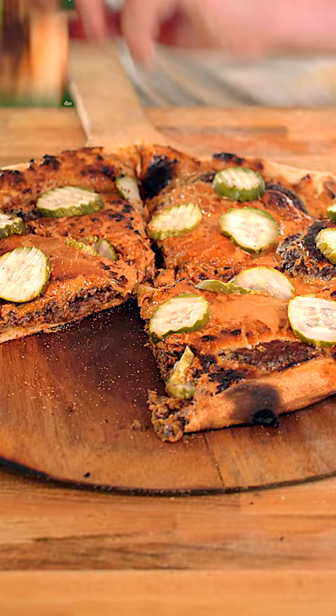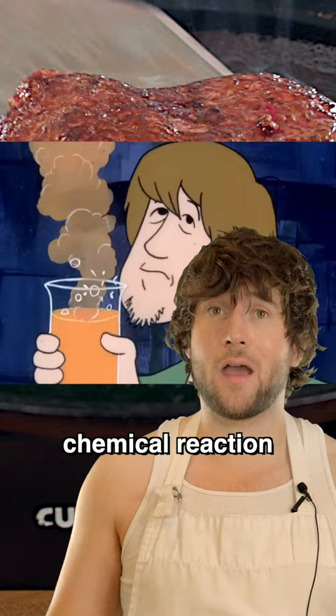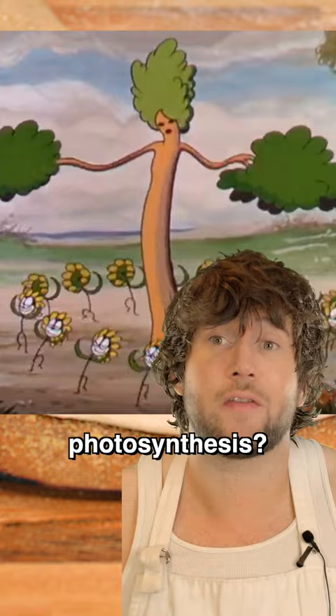What? How? You think these flavors shouldn't work, and they shouldn't, but they do. It's like some type of bizarre chemical reaction. It's like photosynthesis, but for the mouth — I can't explain it. Who can explain photosynthesis? It's pretty good.